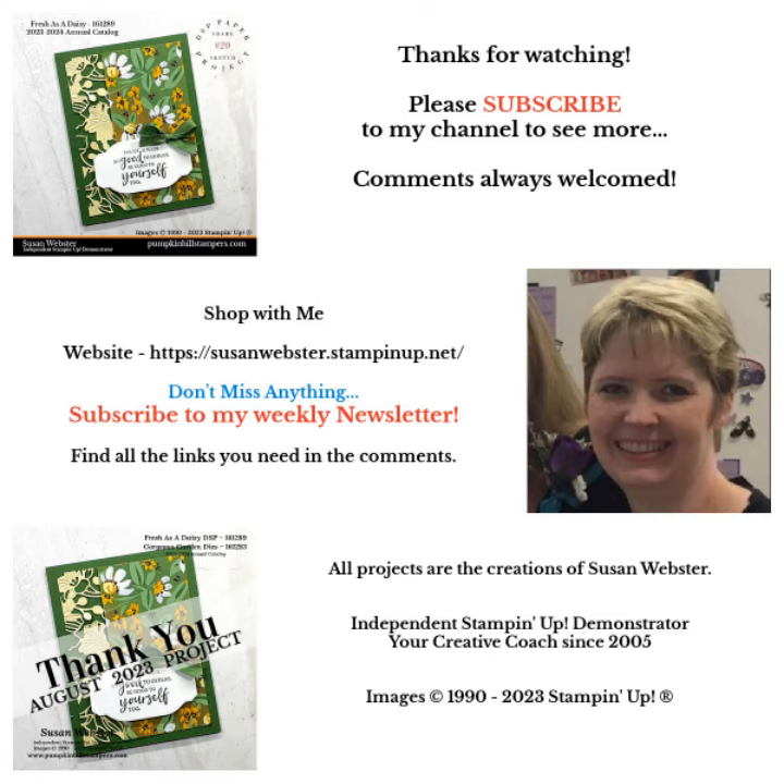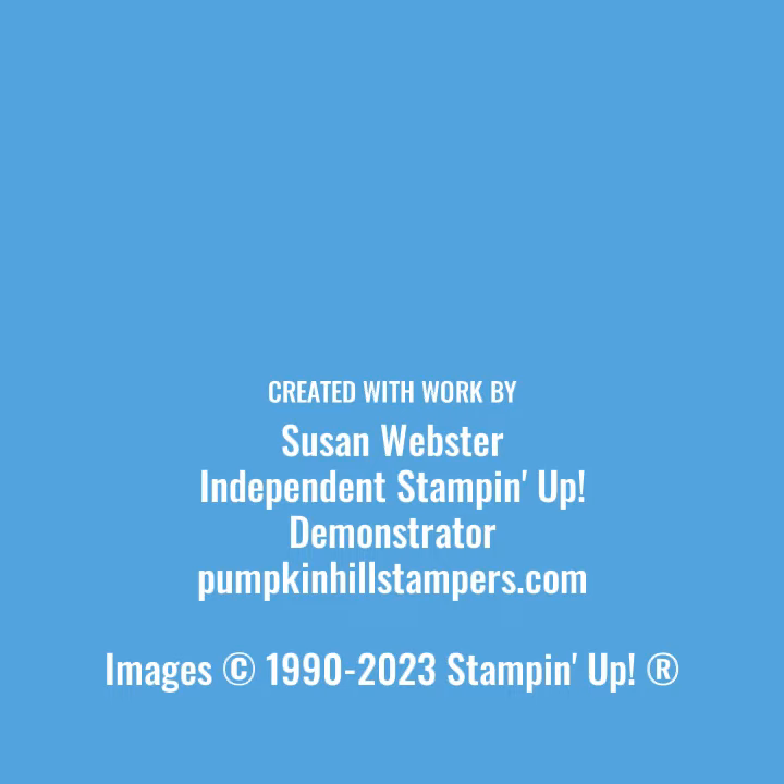Friends, this is our August thank you kit. So if you shop with me this month, you'll receive a kit in the mail to make one of these of your own. Remember to subscribe to my YouTube channel and to my newsletter — don't miss out on any of the projects or news that I share. Thanks everybody, we'll craft again.